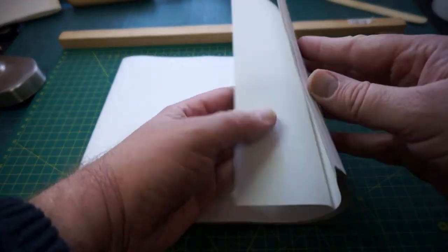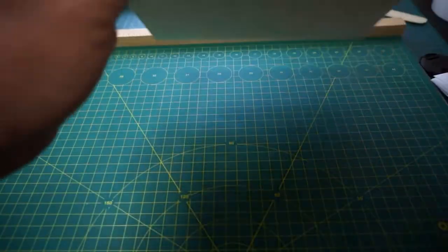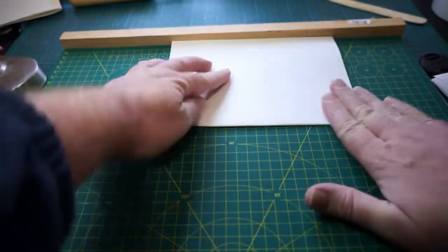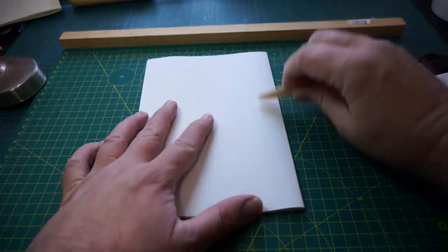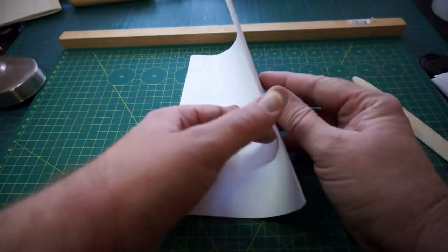I've printed about 40 sheets of A4 dot grid paper on short-grain A4. I take four sheets at a time, fold them with one crease of the bone folder — maybe a second if needed — and set them aside, making sure the tops of each section are consistent so they all look the same in the book.